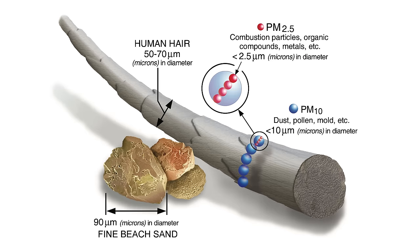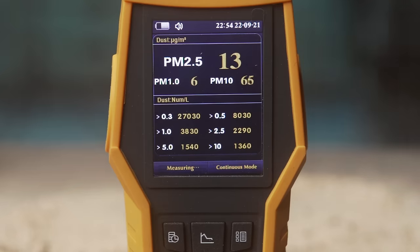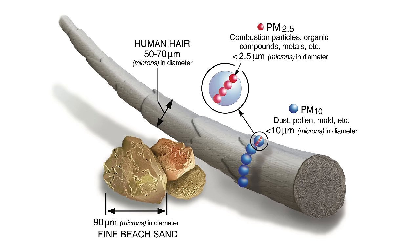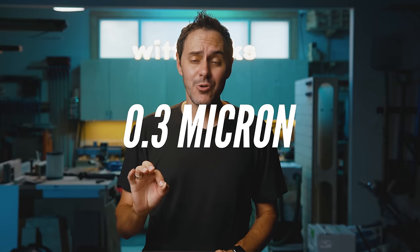Rigid claims HEPA-level filtration when their filter and bags are installed together — 99.97% removal of particles 0.3 microns and larger. Festool's HEPA filter makes the same claim. To put this in context: the diameter of a human hair is 50 to 70 microns, fine sand is 90 microns, and we're talking about filtering out 0.3 microns. The air quality monitor shows two key numbers: PM10 and PM2.5 — particulate matter that is 10 microns and 2.5 microns in size respectively. Both are incredibly small compared to a human hair, and we're going even smaller at 0.3 microns.